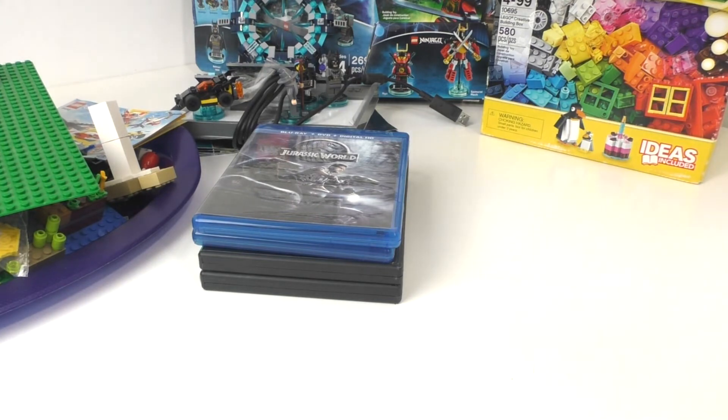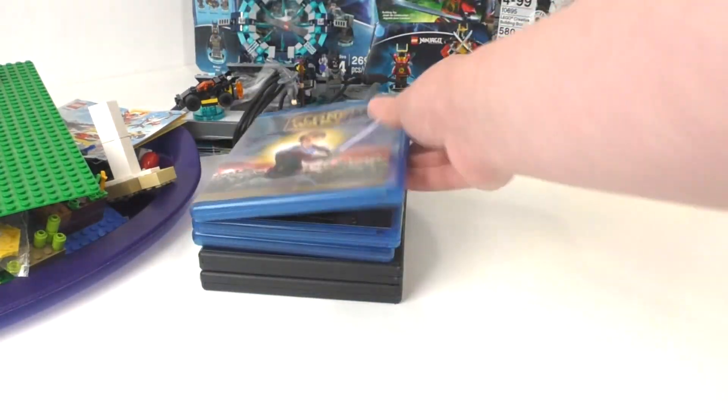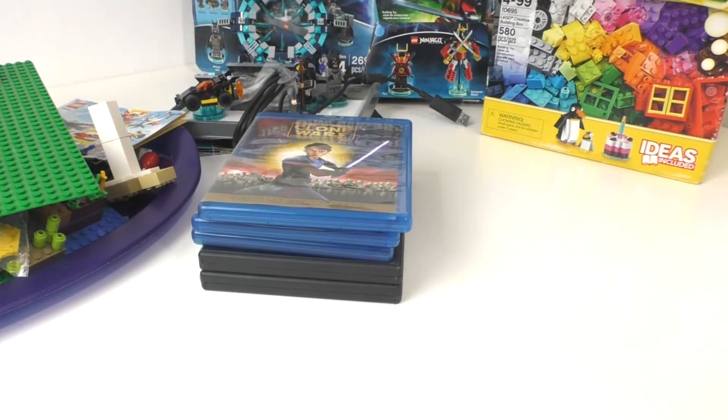Finally, last week for 25 cents — which you might have already seen on my Instagram — I got Star Wars: The Clone Wars on Blu-ray. I already own the DVD, so I decided to upgrade it for 25 cents. It's in very nice condition. That pretty much sums up all of the movies that I got.